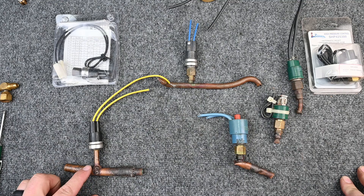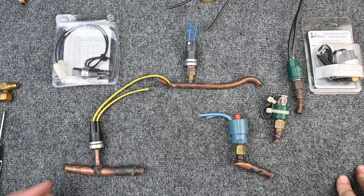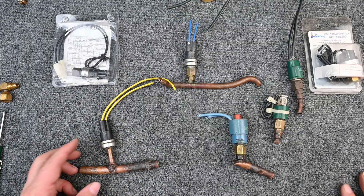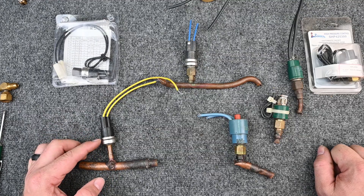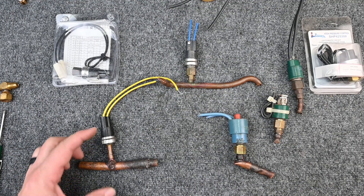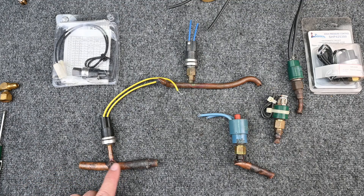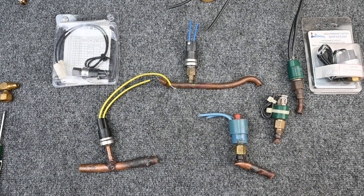The pressure switch is brazed in and connected so it will either open or close on a pressure, and when the pressure changes it will either open or close again. For example, this one has no letters on it so we'd have to look up the manufacturer data using the model and serial number. Let's say this pressure switch is a safety switch — an over-pressure switch — that opens at 350 PSI gauge. When pressure reaches 350 PSI, the switch opens, separating the two wires, which shuts something off, usually a contactor, to protect the unit.